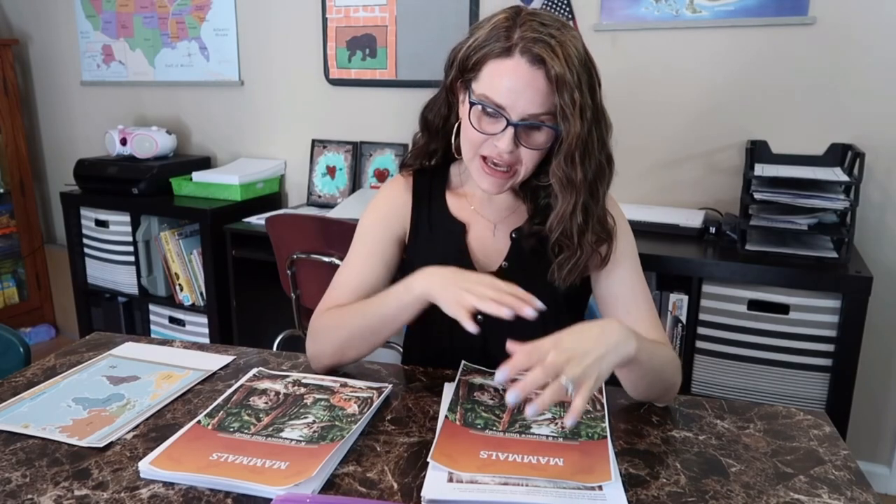Hey guys, welcome back to my channel. If you're new here, my name is Liz and this is Simply Homeschool. Today I'm going to show you how I'm going to organize our The Good and the Beautiful Science Unit Studies.